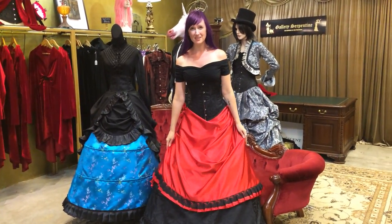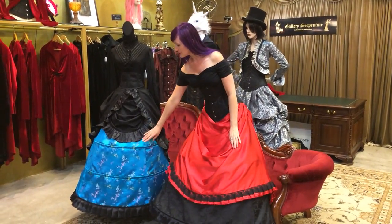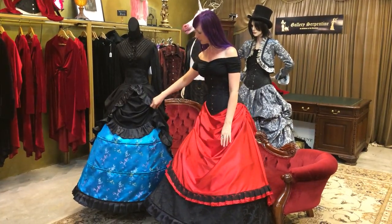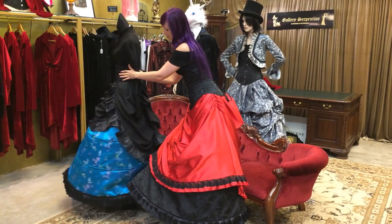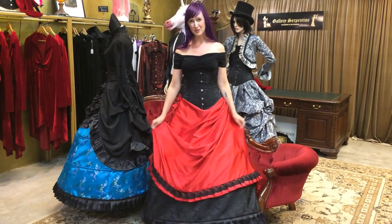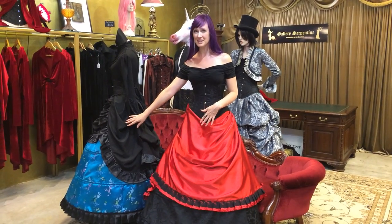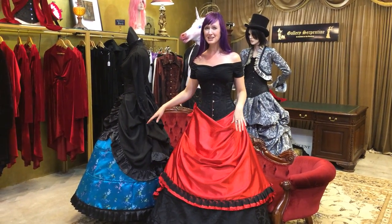If you do like the skirt set, it also comes in a different variety. This is the same Penelope crinoline boned skirt, but it's got this really cool draped coat of bustle over the top instead of the Duchess drape. If you end up getting either of these skirt sets, you can then switch up the over skirts to get a different look.